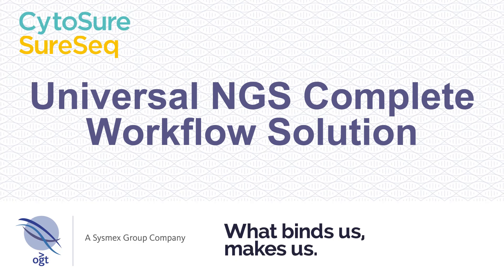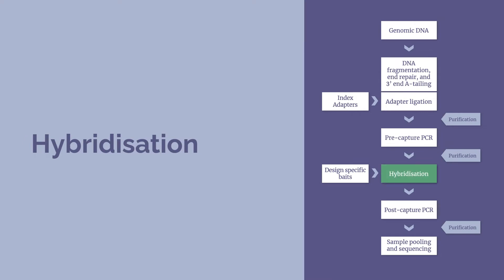This is part 4 of 5 of the OGT Universal NGS Complete Workflow Solution for CytoSure and SureSeq. The hybridisation process will take approximately 30 minutes with an overnight incubation period. The following hybridisation wash will take approximately 75 minutes.